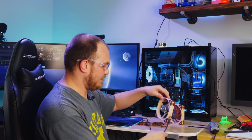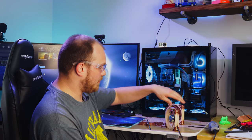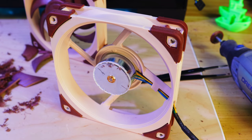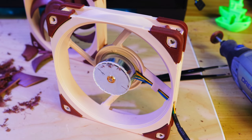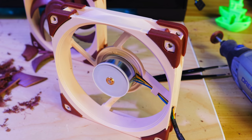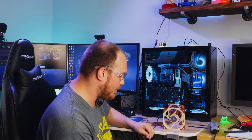Now we have to find out if this fan still works, because if I killed it then none of this was worth it. We plug it in and if this little metal drum here spins, we're in business. Come on, baby.